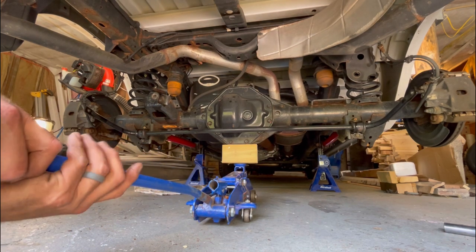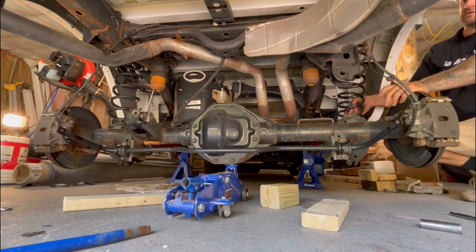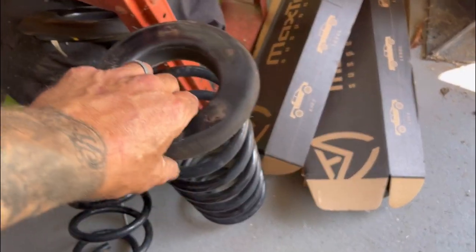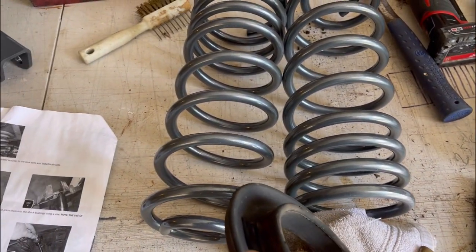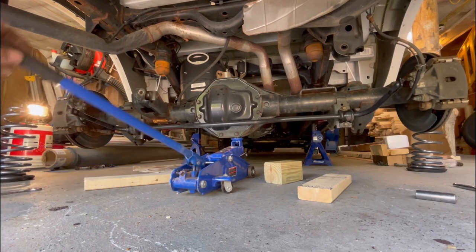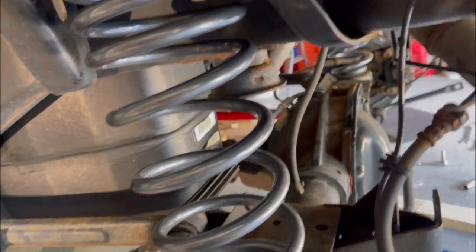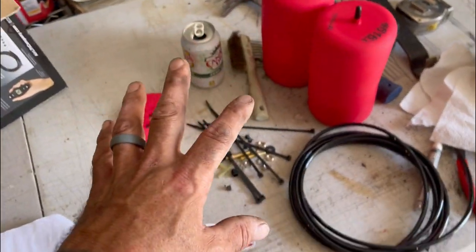I hit the e-brake line a little bit but that stuff is strong. I'm now going to lower the axle and remove both rear coils. The rubber tops on the coils I'm going to transfer over to the new coil springs and put those in. I'm now lifting the axle up to close the distance so I can get the shorter springs in. I am removing the bump stops in the back - I'm going to keep them. If I have problems I can always cut them in half later.